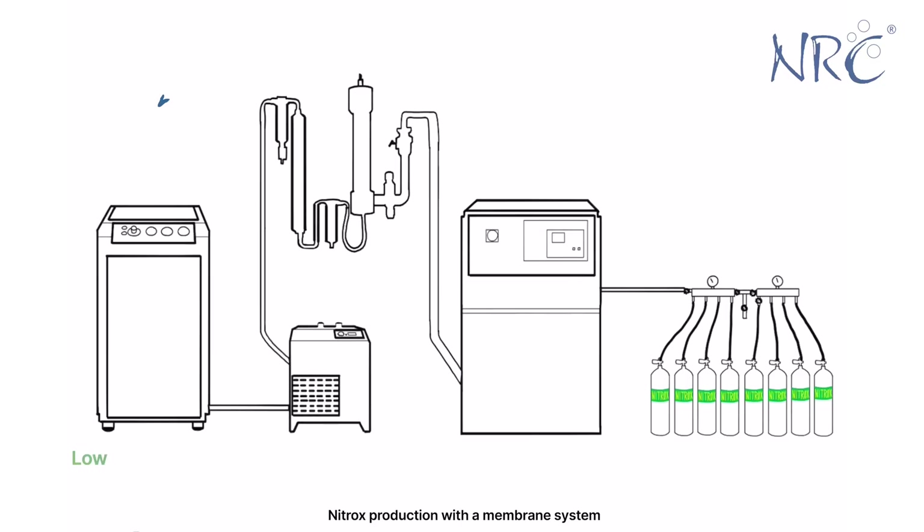Let's recap. The air is being compressed by the low-pressure compressor to about 10 bars. It then travels to the refrigeration dryer. The machine will remove the humidity and cool down the air to about 3 degrees Celsius.